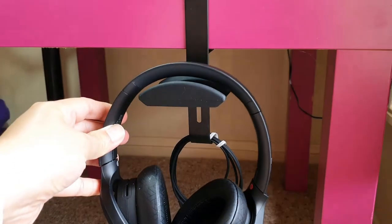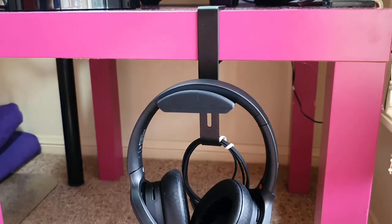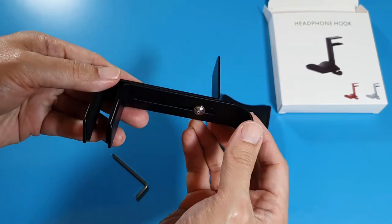I found this headphone hook mount on eBay that arches perfectly with my Sony Hear-On 3 headphone. The design is as simple as it can get, while not compromising on quality.